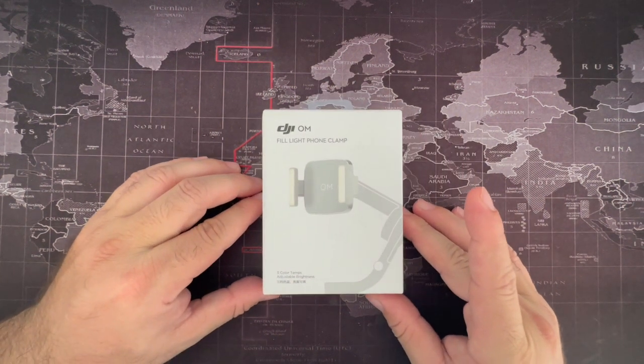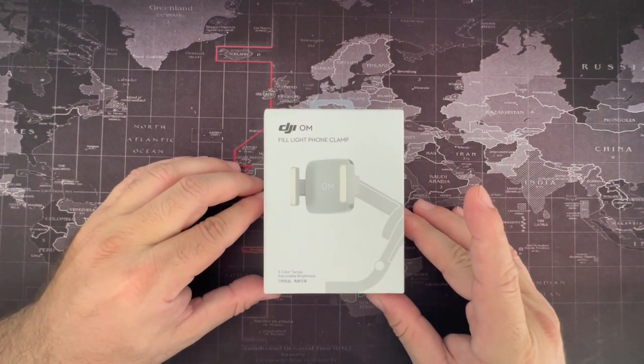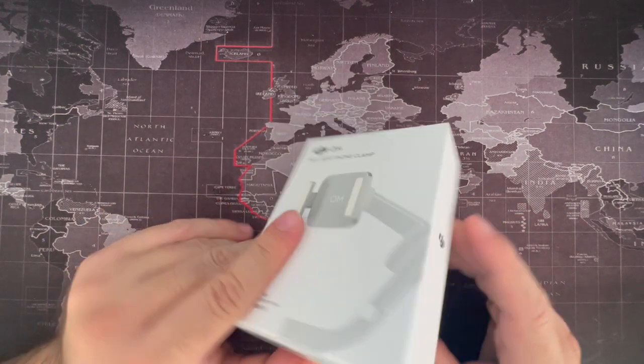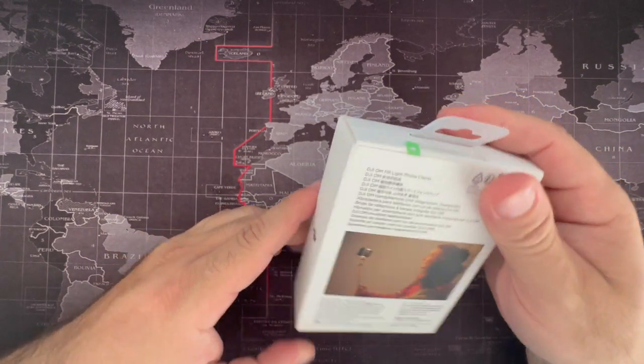This right here is the DJI OM Fill Light. This is for your Osmos — it's a magnetic connector.